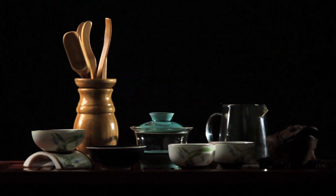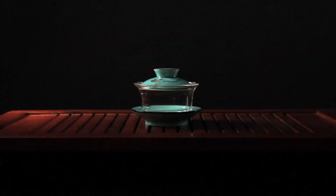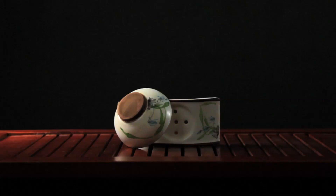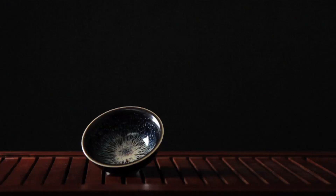The teaware essential to Gong Fu Cha are the tea table with an attached reservoir for catching residual tea, the gaiwan for steeping the tea leaves, a screen for filtering the tea and a screen holder for keeping that filter clean, and the master cup, which is slightly larger and more decorative than the guest cups.